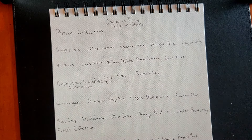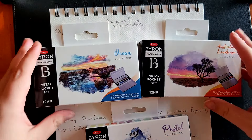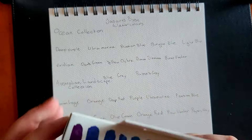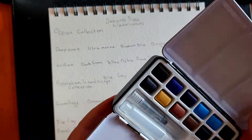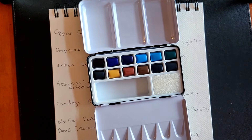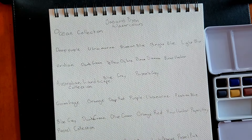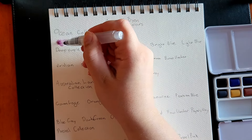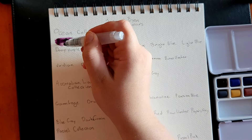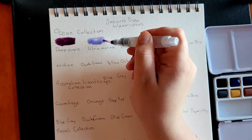Hello and welcome to another video. In this one I'm swatching out the Jazz Art Byron watercolors that I got for my birthday — I did a haul video a few weeks ago so you can check that out. Today I'm swatching out the Ocean, Australian Landscape, and Pastel Jazz Art Byron watercolor pocket sets. There are three other sets available: primary, nature, and metallic. Each set contains 12 watercolor half pans, an aqua brush, and a sponge.